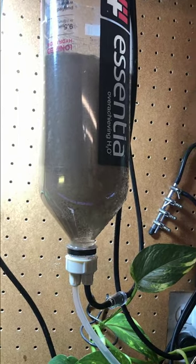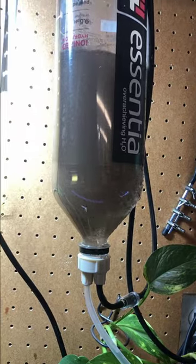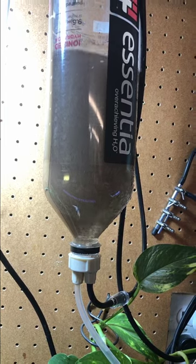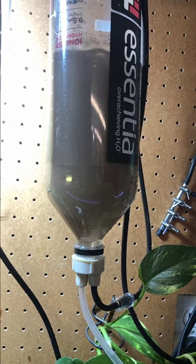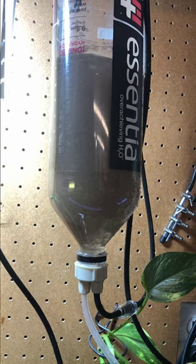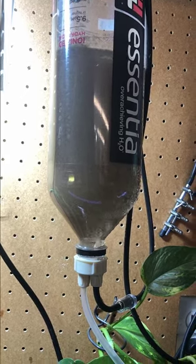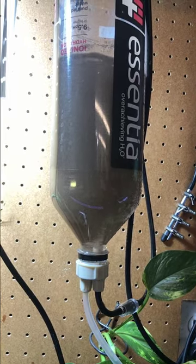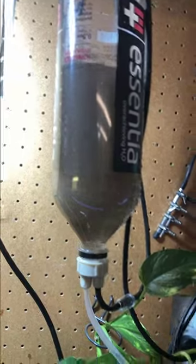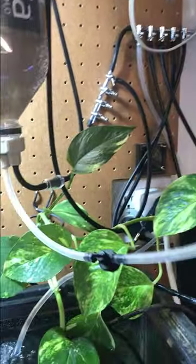This is what it looks like just bubbling away. I don't have the bubbles up really high — there's no point — just enough to keep the eggs tumbling. The salt will dissolve and you don't need to dissolve the salt before adding the eggs. You can do it all at once. I have not had a bad batch yet. Keep it simple and you don't need any dechlorinator — it doesn't seem to affect them whatsoever.